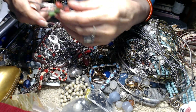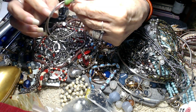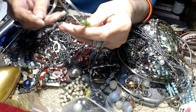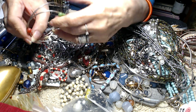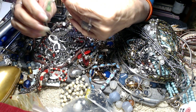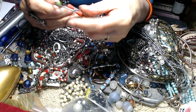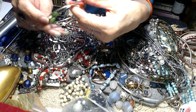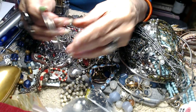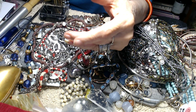We have these — if anybody knows what these are, they almost feel like wax. I've gotten these before; I know they're bracelets, they're strong and made well. They usually come in different colors but they feel weird. If anybody knows another use for these besides being bracelets and jewelry, let me know. There were two of these.